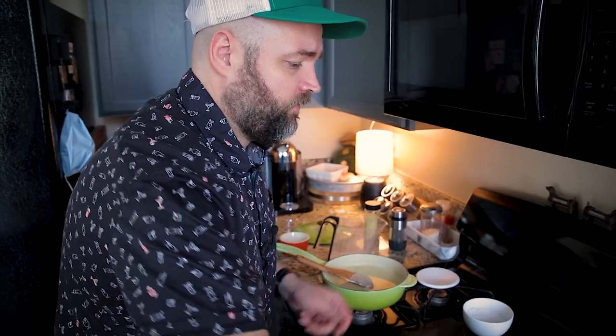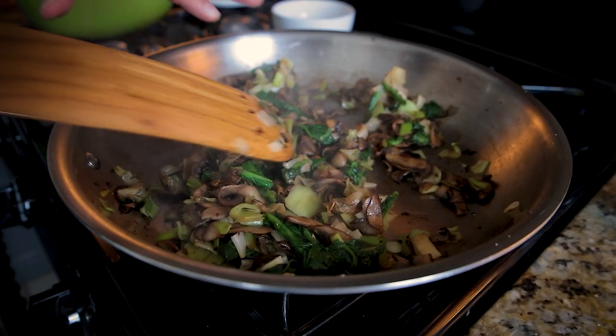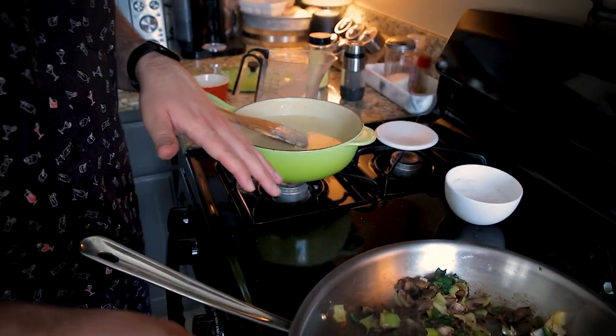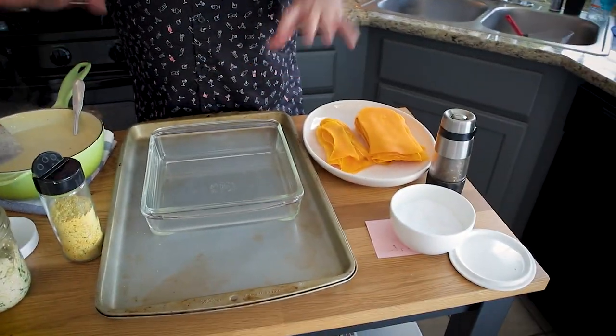Let's give the mushroom, leek, and spinach mixture a taste. It's great — I can taste everything, the salt level is good, don't need to add any more. This is going to be divided into three layers. The white sauce is actually going to be used across about five different layers. Everything looks and smells really good, aside from my béchamel issue, but we're just going to go ahead with it.